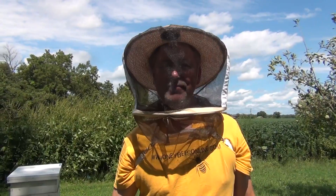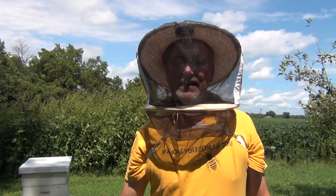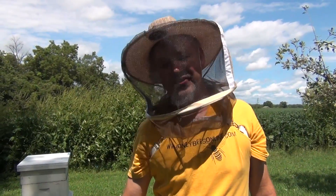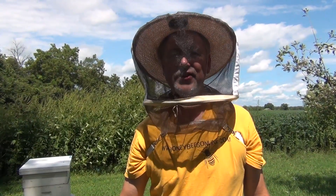Hey everybody, David Burns the 62nd Beekeeper. Today I want to show you how to make the application of Mite Away Quick Strips in your hive. It's formic acid — a very effective way to control mites in your colony. It kills all stages of mites, whereas oxalic acid only kills mites that are not below the caps. This application of formic acid does reach those capped mites.